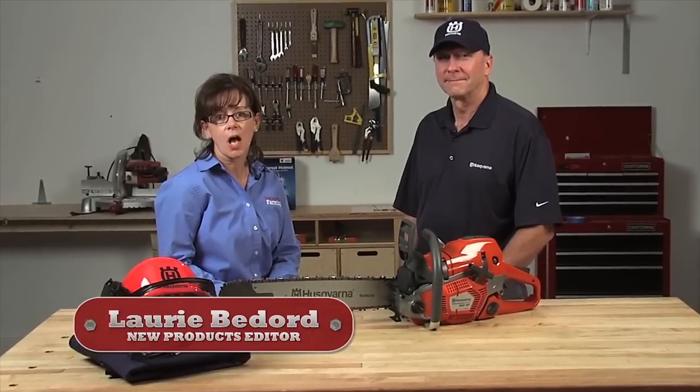Not all chainsaws are created equal, and a little knowledge goes a long way when you're looking to purchase. With more than 50 years in the chainsaw business, Husqvarna knows a thing or two about chainsaws. With me today is Kerry Shepherd of Husqvarna to tell us about their latest innovation.